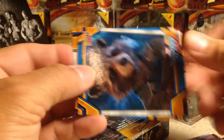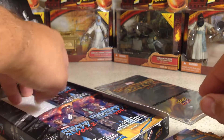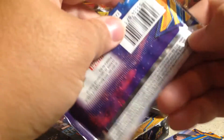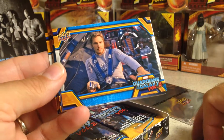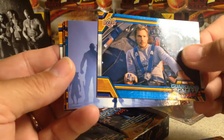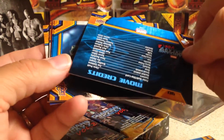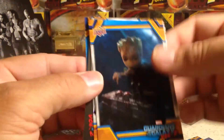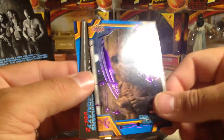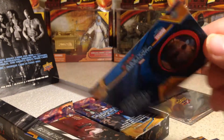Behind the Lens is a Rocket card. I really like to get an autograph. The last box I opened I got a sketch card of Daredevil, which is really cool. There's Star Lord — that's a cool picture, a movie credits card. There's Baby Groot — oh, there's a purple Baby Groot, and that is out of 99, number 50 out of 99.